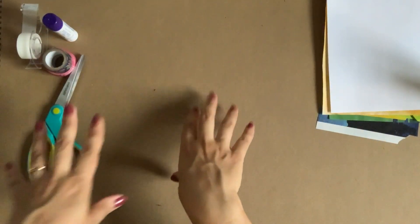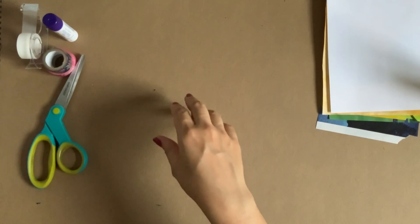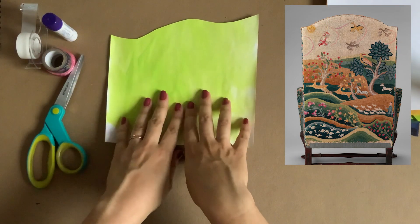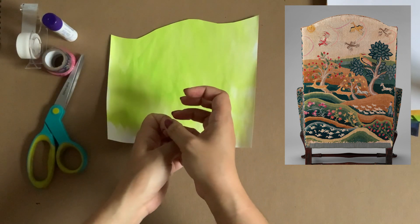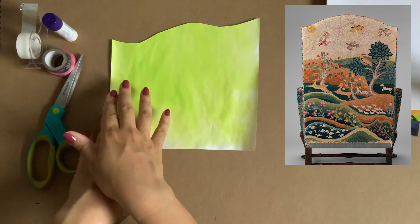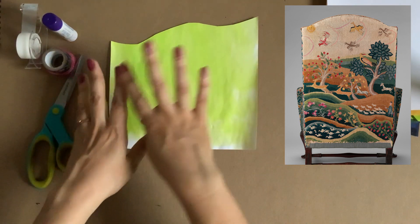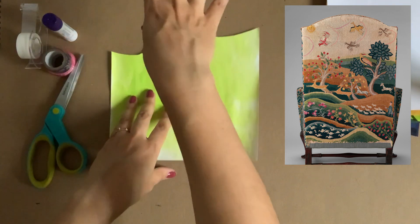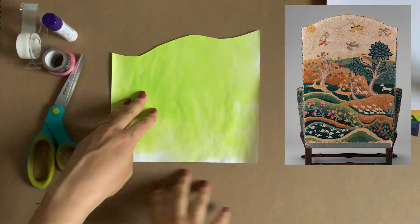When you're creating collages, there are a few techniques for cutting. One thing to do is to focus first on the largest shapes you see in the composition. When I look at this work of art, I notice there are hills, fields, some water, and the sky at the top. I want to work from the sky and then build the hills and fields all the way down to the bottom of the page.